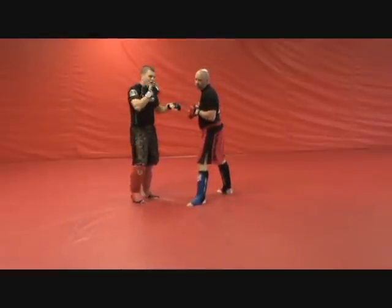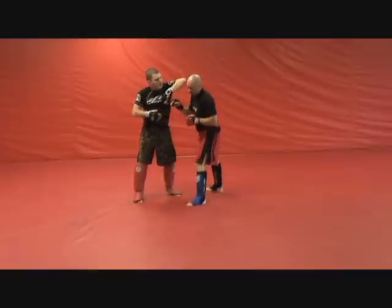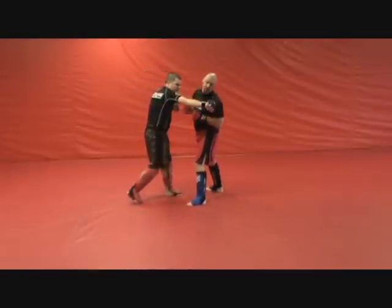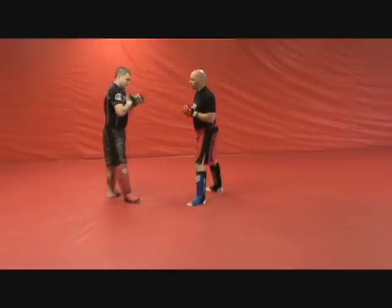You're not trying to go on his chin, not trying to go on his jaw — you're trying to go right above the eye, because that's the cut. This hand comes through with the knockout. That's what you want. That's the setup.